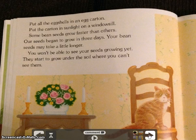Put all the eggshells in an egg carton. Put the carton in the sunlight on a windowsill. Some bean seeds grow faster than others. Our seeds begin to grow in 3 days. Your bean seeds may take a little longer. You won't be able to see your seeds growing yet — they start to grow under the soil where you can't see them.